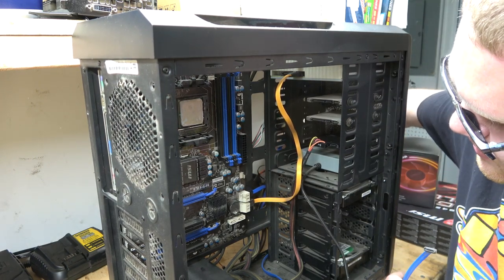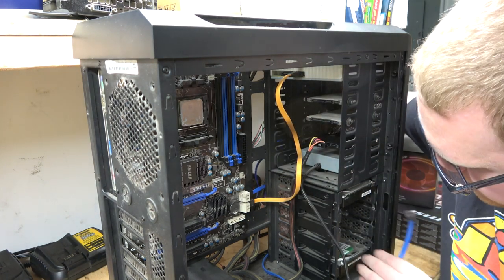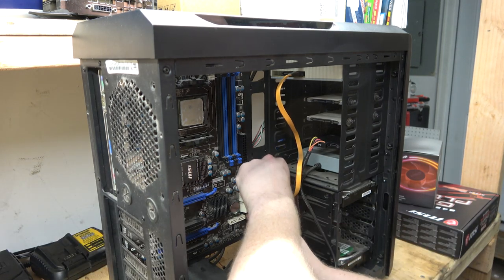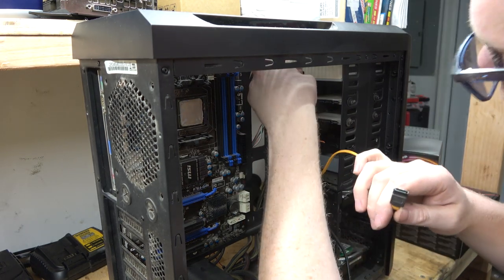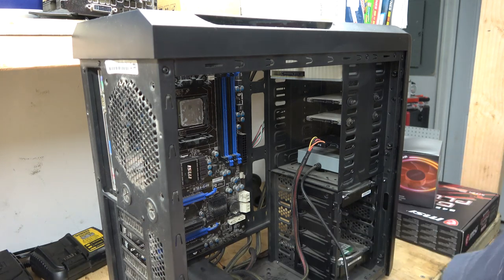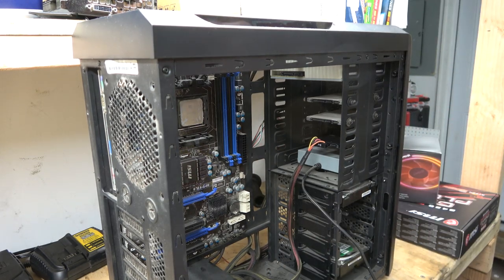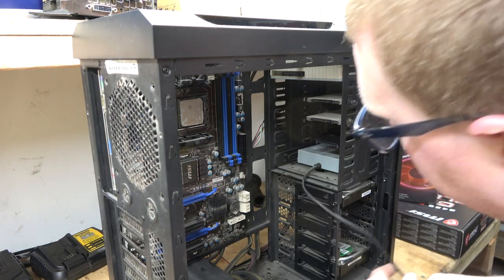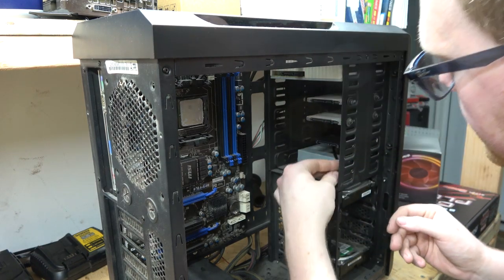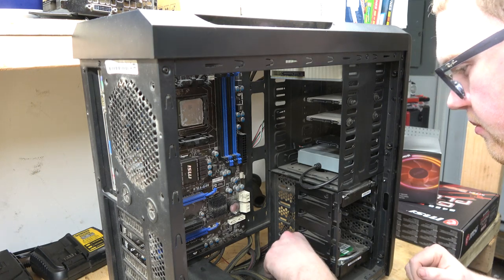I can't see what I'm doing back here so I'm just guessing. We're going to reroute all of our stuff — I think I've got two new SATA cables in my box, so we're going to swap those out. We're going to be getting rid of this DVD drive, so we don't really need this yellow one anymore. I've got three SSD drives in this computer — they're nice, man. They save me so much time waiting for the computer to turn on.